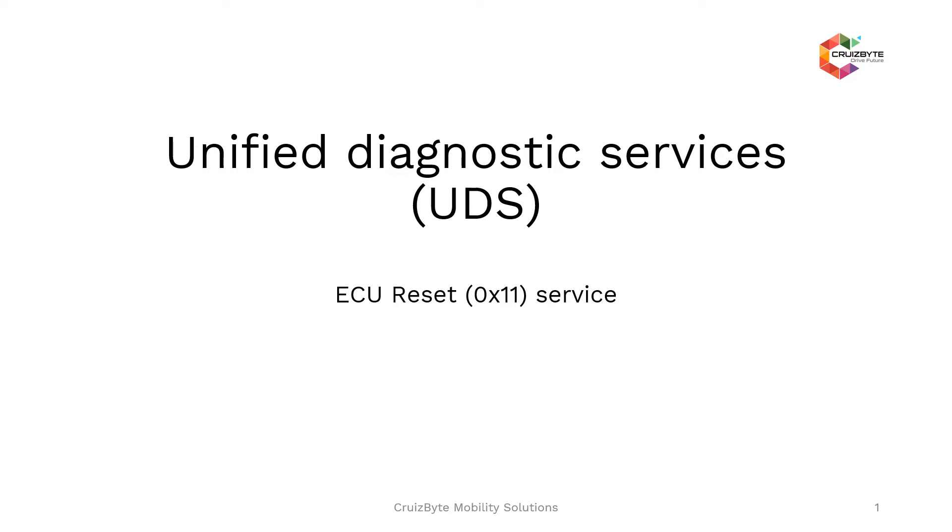Unified Diagnostic Services. In this session, we will discuss an ECU Reset 0x11 service.